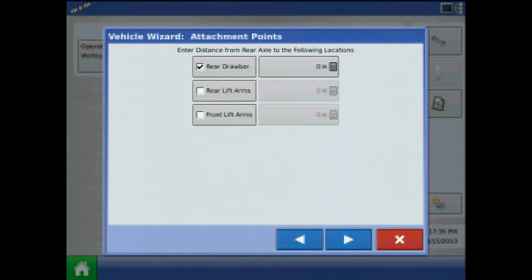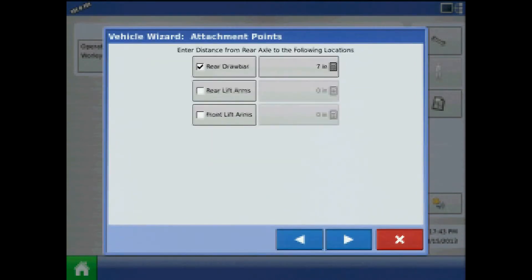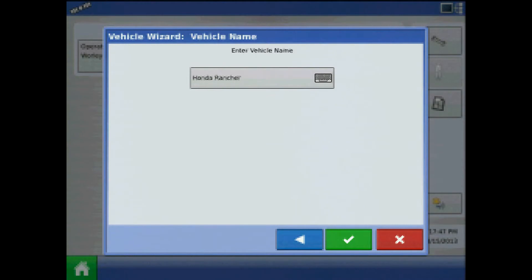At the attachment points page, specify the distance from the rear axle to the applicable attachment points. Note this value is in inches. Press next, then acknowledge the vehicle name by pressing the green check mark.